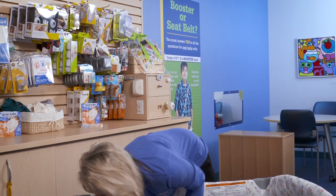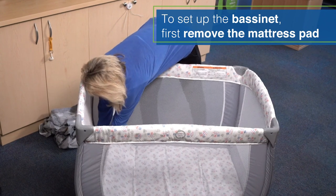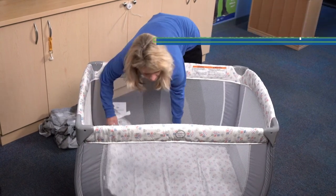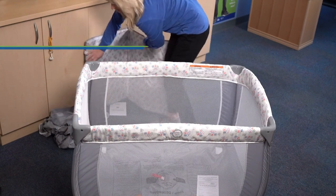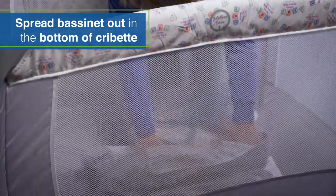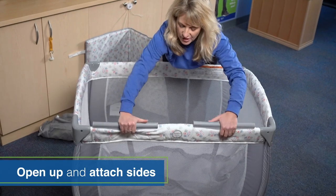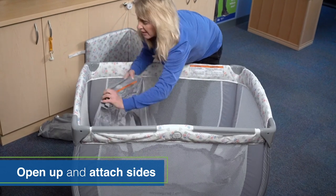To do this, you're first going to remove your mattress pad from the bottom of the cribette, getting that Velcro out from the bottom. Set your mattress pad to the side and then take that bassinet, put it on the inside of your cribette. Open it up and you're going to find your sides. You're going to attach these to all sides — there's eight of them — all the way around.